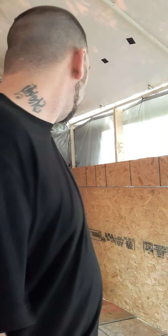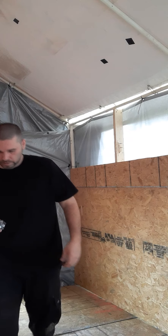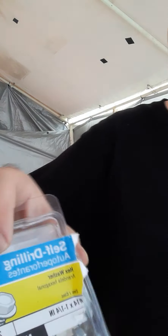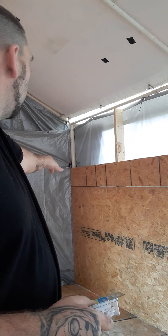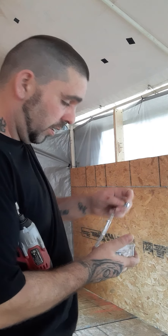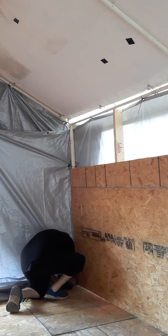Alright guys, welcome back. Today we are going to put some screws in the board. We have 14 by 1 and 1/4 inch screws right there. They will go through the plywood and into the pool — right there. So we'll go through the plywood and the pool. That's what we're doing today. I just need one more, I got a couple more screws to put in.